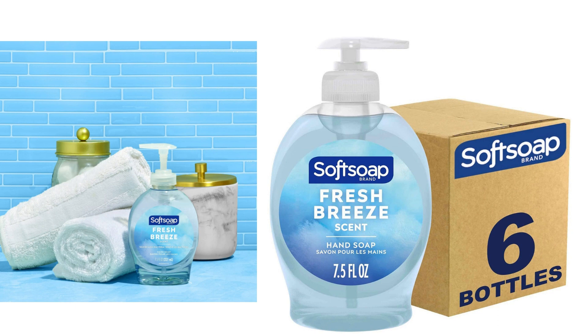The packaging is convenient, with each bottle containing 7.5 fluid ounces of soap. The pump dispenser works smoothly, making it easy to dispense just the right amount of product without any mess or wastage.